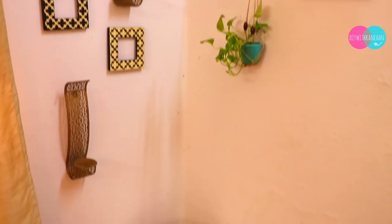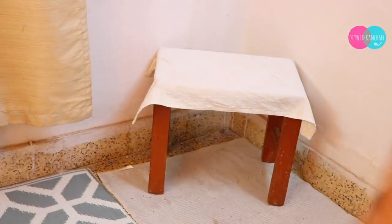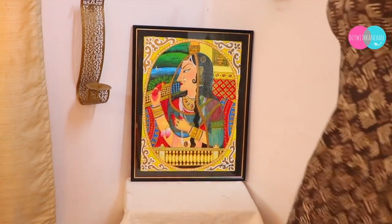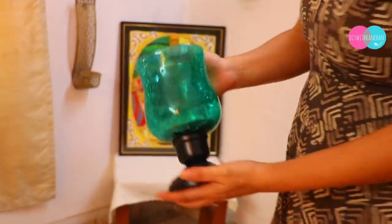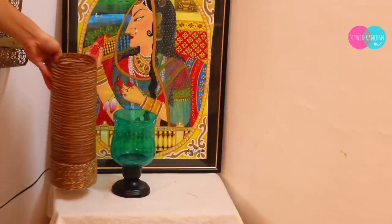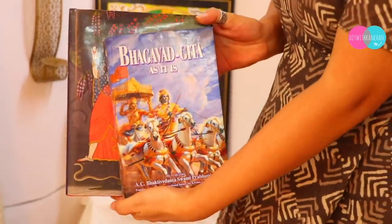So this wall will look like this. Now for the next wall, I will put a stool, put some cloth on it, and then I have made this painting. You can decorate it with lights and lamps. And because this is an Indian theme, I have placed Indian books like the Bhagavad Gita there as well.